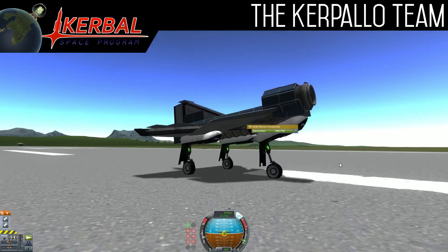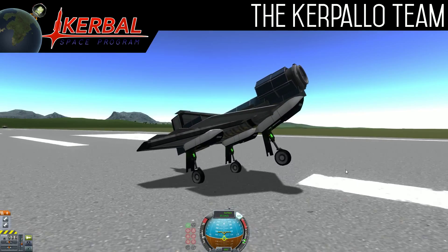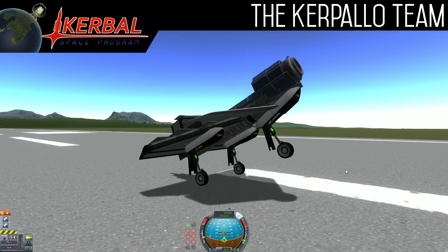It has nine tanks of xenogas, 700 in each tank. So, let's take off.